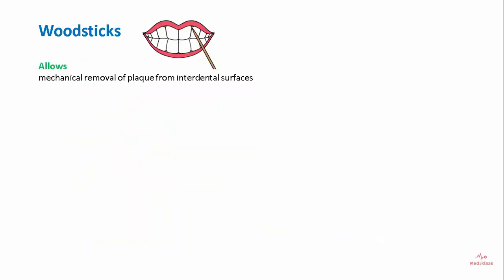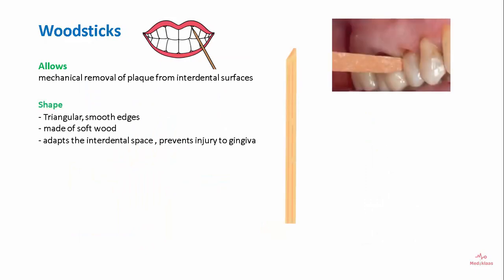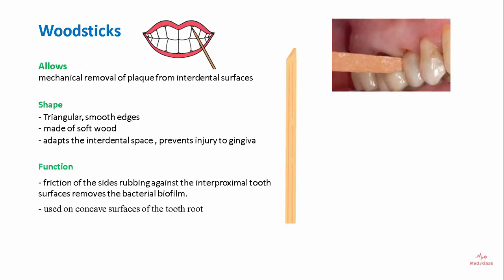Wood sticks allow mechanical removal of plaque from the interdental surfaces. They have a triangular shape with smooth edges, are made of soft wood, and adapt to the interdental space, preventing injury to the gingiva. The friction of the sides rubbing against the interproximal tooth surfaces removes the bacterial biofilm, and they are used on concave surfaces of the tooth root.